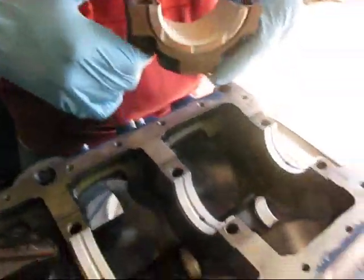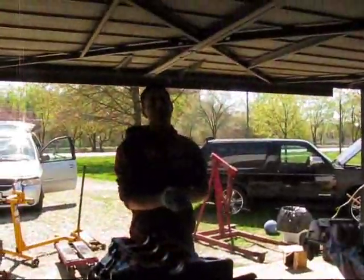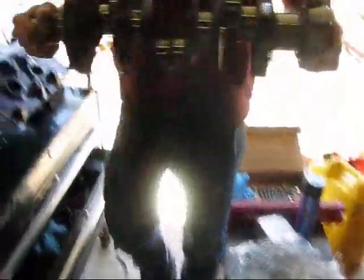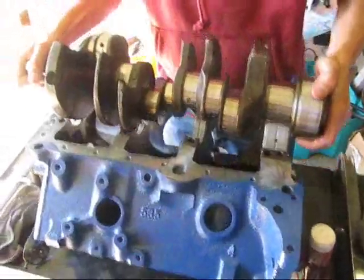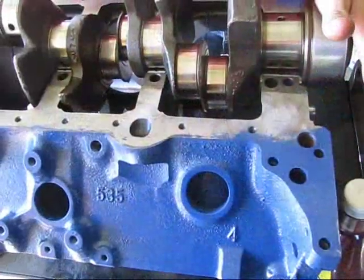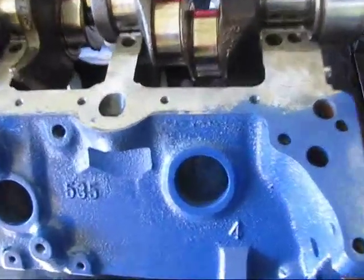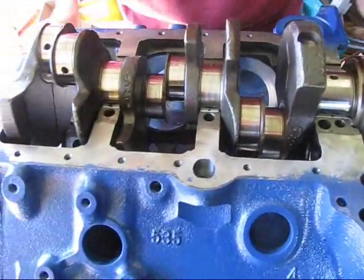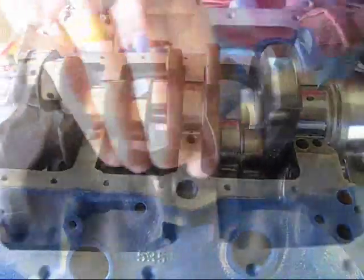That was a tight one. It'll torque itself. There we go. Now we gotta set the crank in. But first we have to clean it. We gotta clean all the journals up. Why don't you try and drop this side in more. There you go — I guess that's the trick. Now we get the plastic.